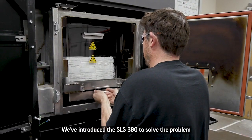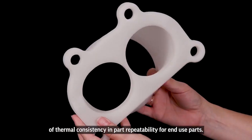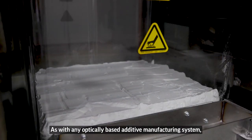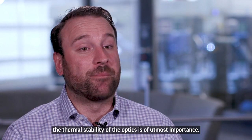We've introduced the SLS 380 to solve the problem of thermal consistency and part repeatability for end-use parts. This is our new 100-watt water-cooled CO2 laser. As with any optically based additive manufacturing system, the thermal stability of the optics is of utmost importance.